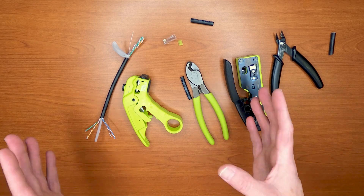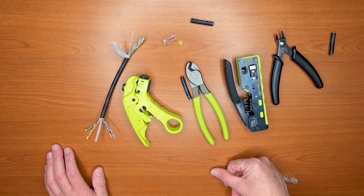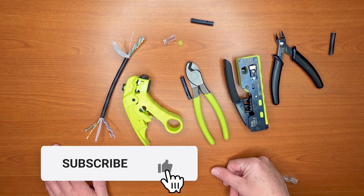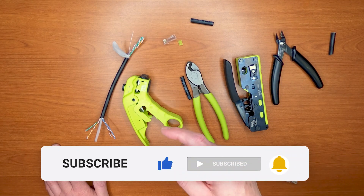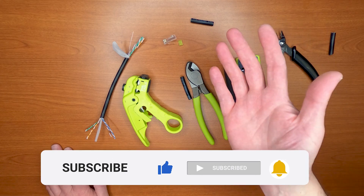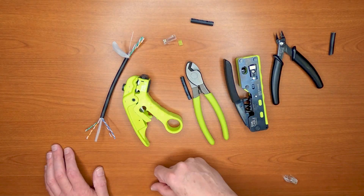Hopefully you found this information useful. If you have any questions, leave a question below and we'll be happy to respond. Subscribe to our channel, have a great day, and happy networking.